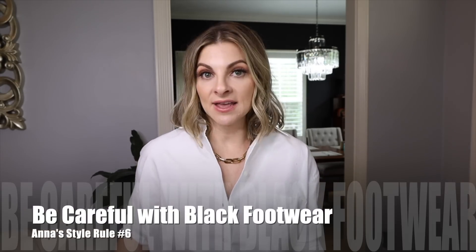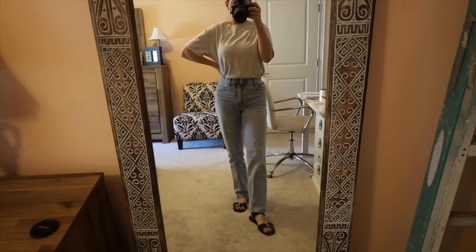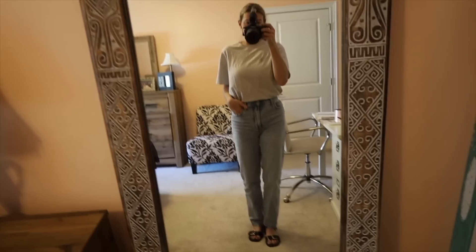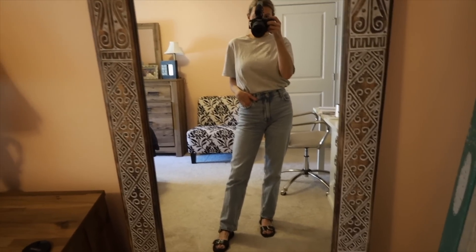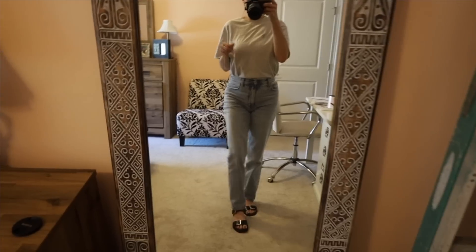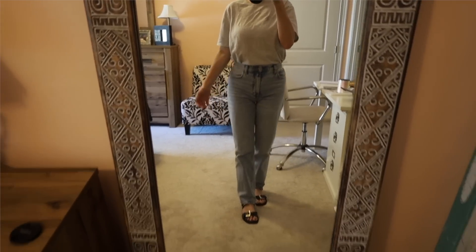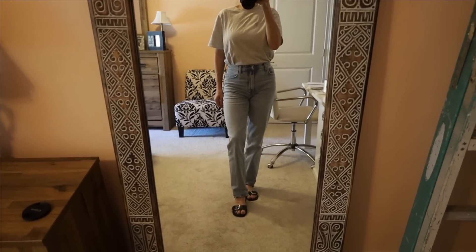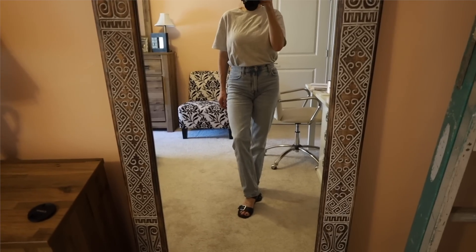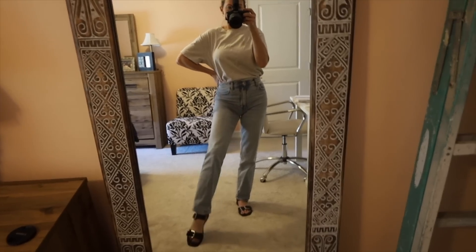On the footwear subject: black definitely becomes part of your outfit, and I love black. I wear black shoes when I want them to be the focal point. Right now I'm wearing a very casual outfit while running errands with my toddler. I like my black sandals here because the rest of my outfit is super basic — I feel like I have some semblance of an outfit on, even though my toddler literally just drooled on me.